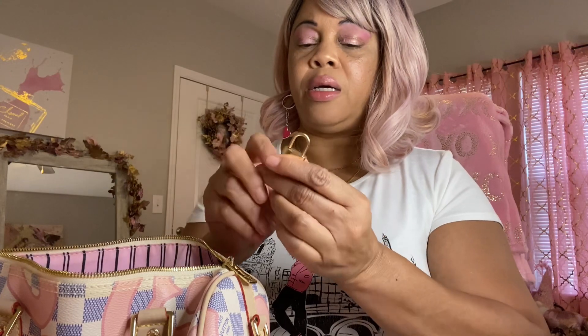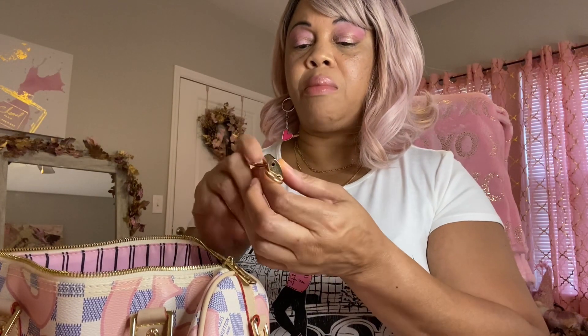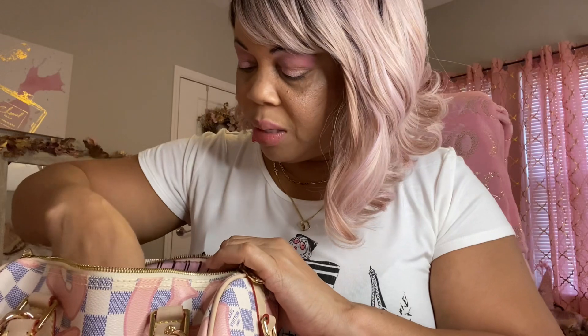I've had this bag ever since it came out. If it was 2017 when it came out, I got this inspired bag because I saw it and liked it — it had the pink on there. I just keep the lock and the key in the pocket.